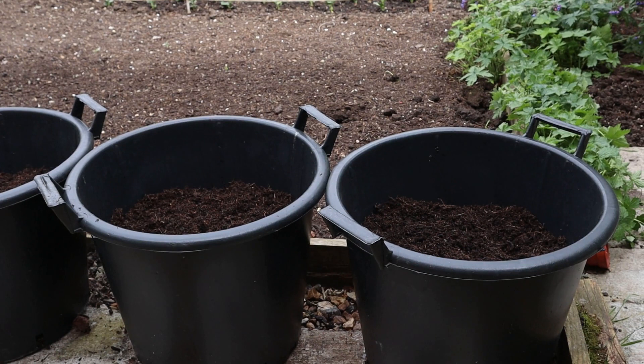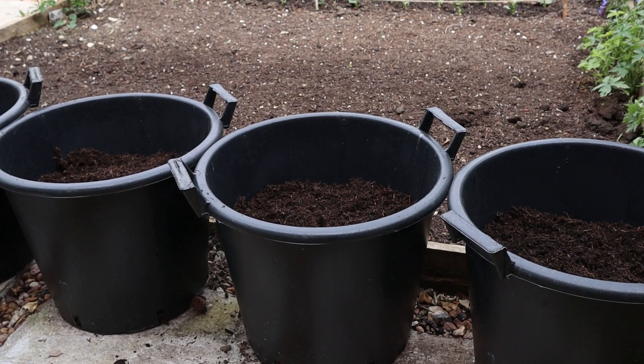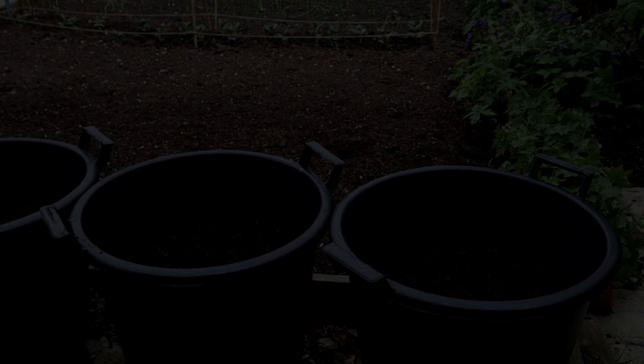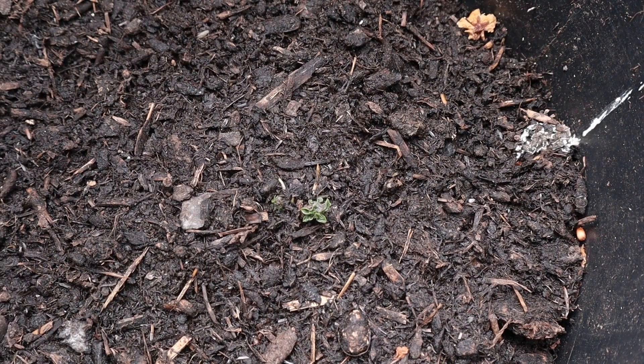These three buckets have got the first earlies, which are my Pentland Javelin, and the three at that end are the Charlotte, which is the second early. They were sown on the 20th of March, so they've done quite a bit of growing in that time. These are the main crop potatoes, which are at the bottom end of the garden. They were sown on the 17th of April. They've just got a little bit of growth coming through.